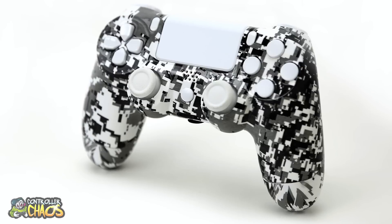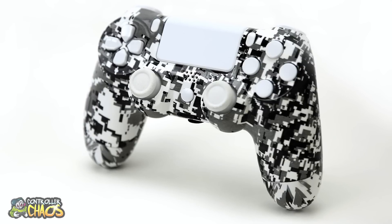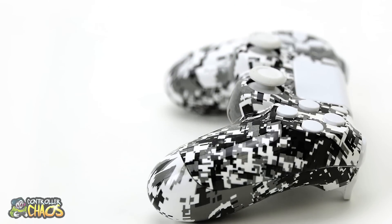If you want to pick one of these up, I'm going to leave a link in the description below that takes you right to the website where you can create your very own dream controller with all the cool new stuff we have to offer with the premium designs.